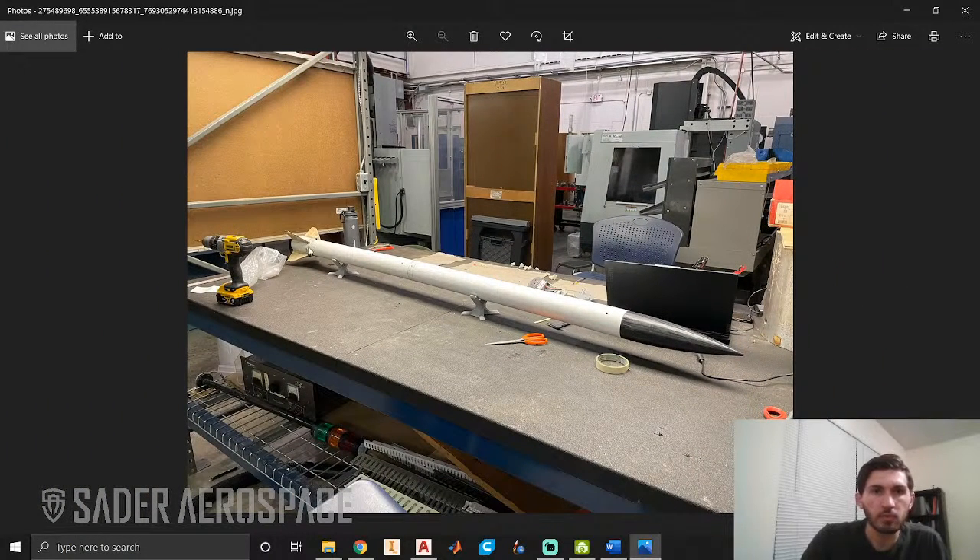I went and sanded the body tube section as well — not too much, but just enough where the paint and primer would grab onto the body tube well. I was going to record the painting process, but it was too messy to try to do that. So what I have instead are pictures of the different stages of the process. Let me check really quick to make sure the stream is actually working.